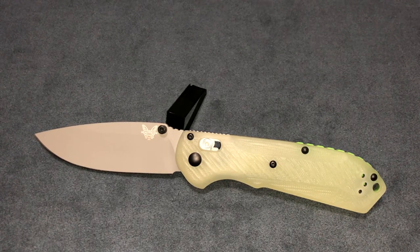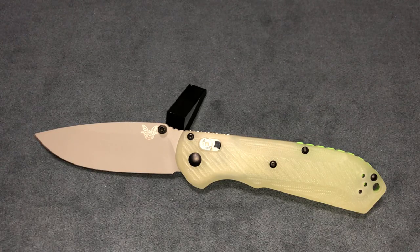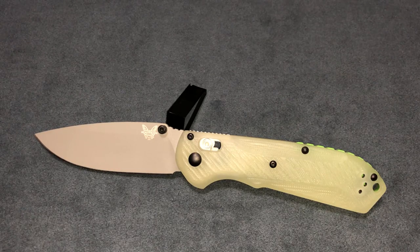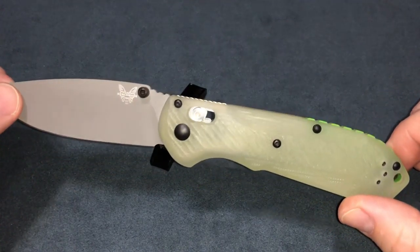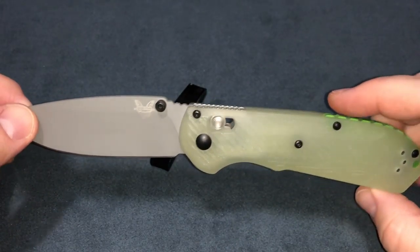Hey everybody, welcome back. Got a follow-up video a couple people have been asking about. This is the follow-up to the 560 BK-1801 — it's a limited edition Freak in the Jade natural G10 scales with the lime G10 backspacer and black hardware.